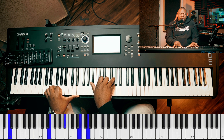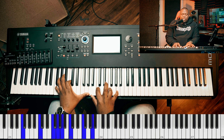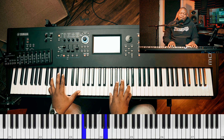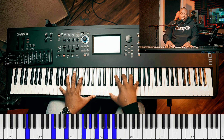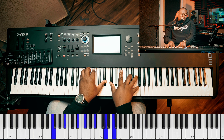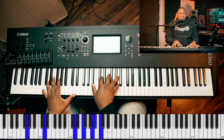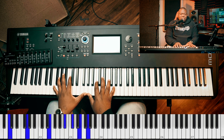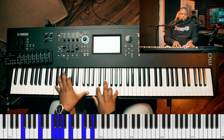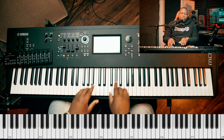Let me play it again. In my life, be glorified today. Let me play it very slow this time around.